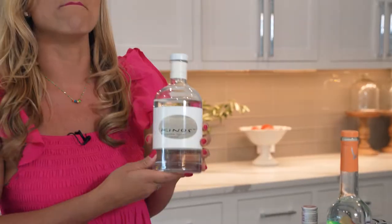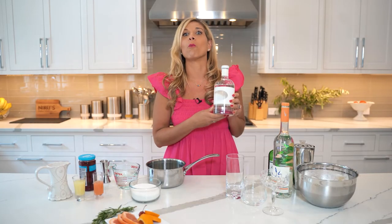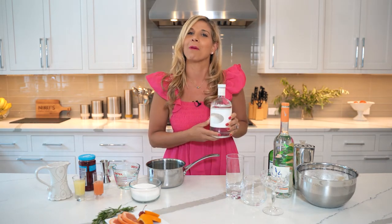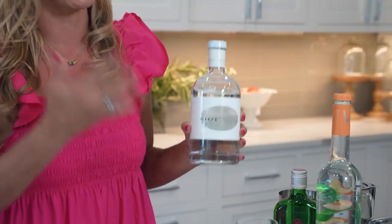It's happy hour time with Nikki. Today we are going to make cocktails using Masija — a liquor made from Mastiha, which only comes from one place in the world: Chios, Greece, which happens to be where my father is from and my family loves to visit. We're going to make some cocktails using this delicious liquor.